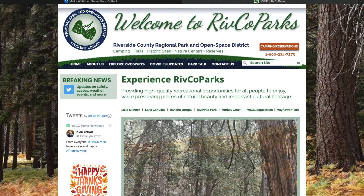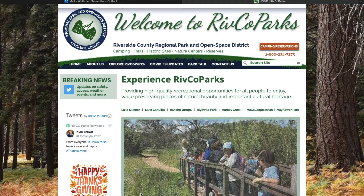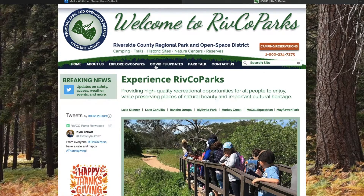Hi everyone, it's Sammy here and I am going to show you how to register for Nehi Naturalist online.